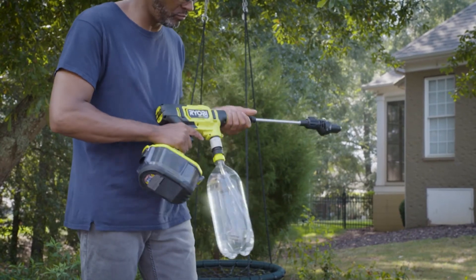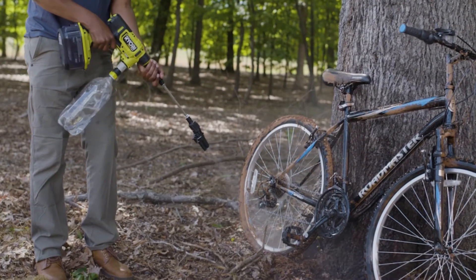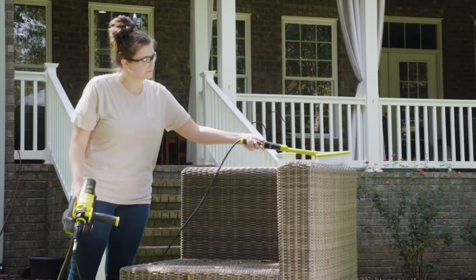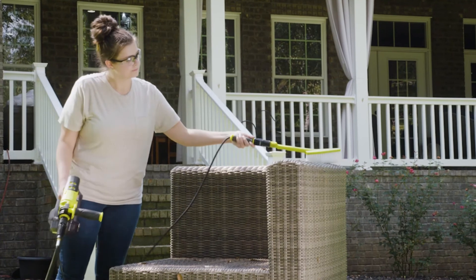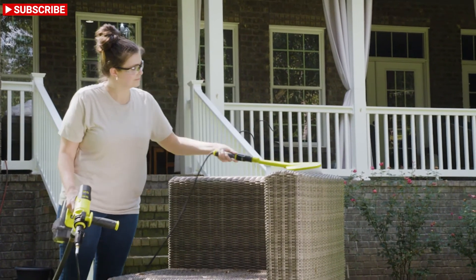Every EZCLEAN accessory easily attaches to your power cleaner through a quick connect system. This allows you to quickly swap out accessories and tackle chores around the house or clean up on the go. For example, give dirty patio furniture a gentle scrub with a multi-purpose brush for a quick cleanup before guests come over.